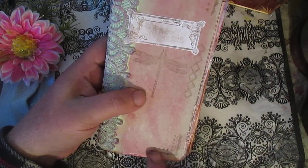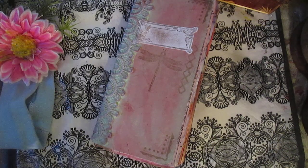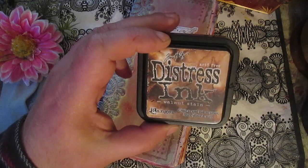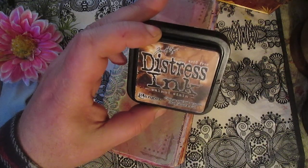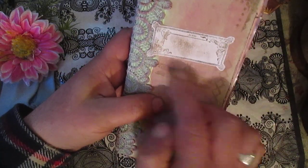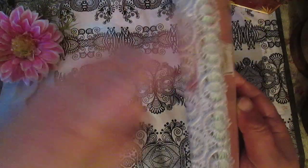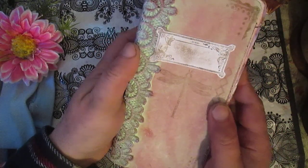Once again I will use a stamp, and to stamp it I will use walnut stain ink — walnut stain ink for stamping. I'll create this label and make it a little bit grungy, which is great. I'll also use lace, and once again shoe polish and lipstick to grunge the lace.